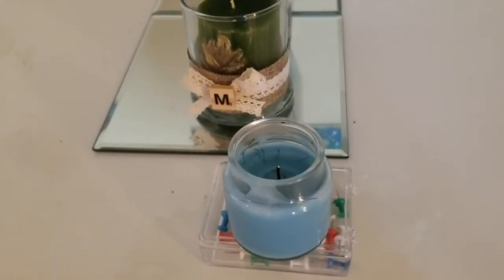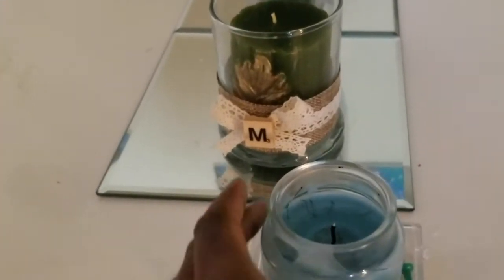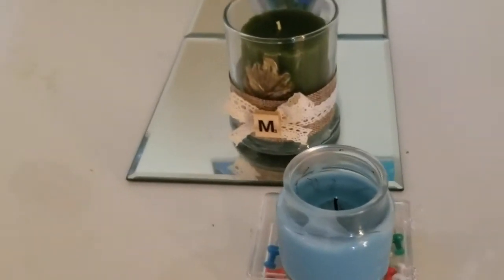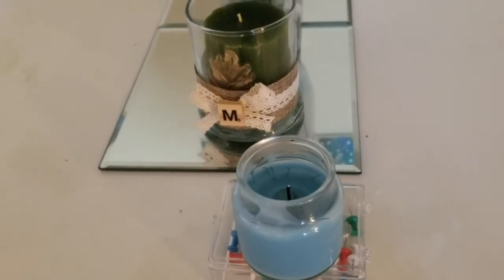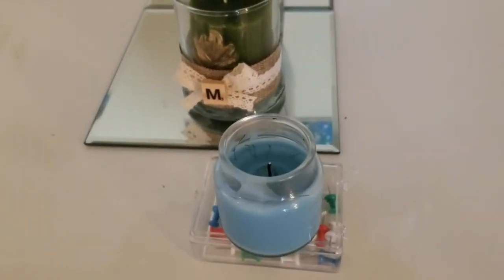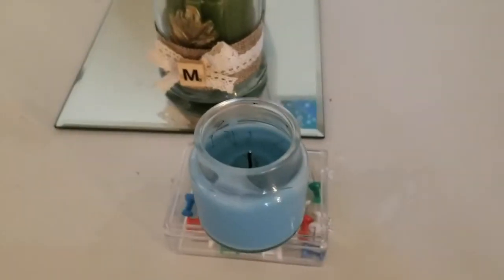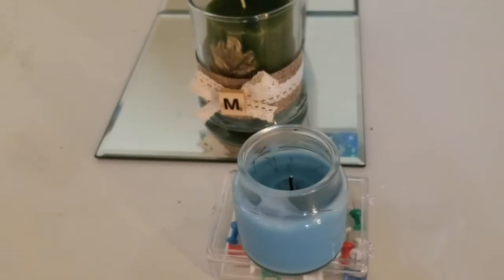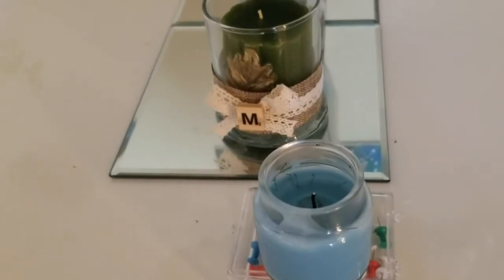So the first thing I have here is a candle. I use this candle mainly because it has a flat bottom, but you can really use anything. If you're going to use a small candle like this one, just be careful because this is made out of glass. You want to make sure you're careful when using this as your tool. It works perfectly because it's not too harsh and it has a flat bottom, which we will need — but anything with a flat bottom works.